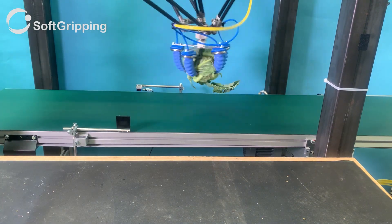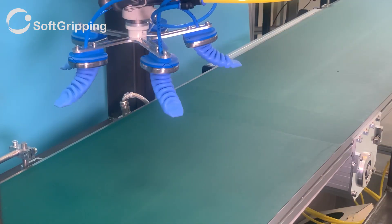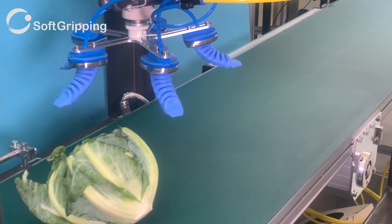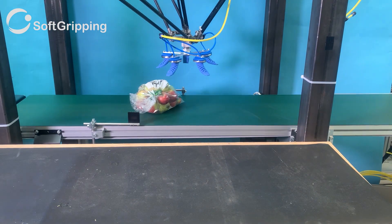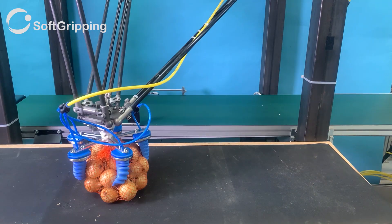Durable as ever, but unlike our smaller fingers for smaller goods, the Gorilla Fingers can grip and lift bags of potatoes, carrots, apples, and even whole melons. These fingers are available in SoftGripper and SoftActuator designs for end-of-arm tooling.